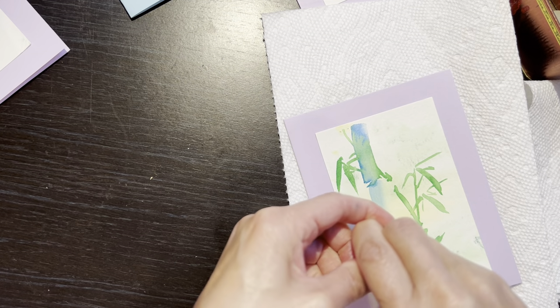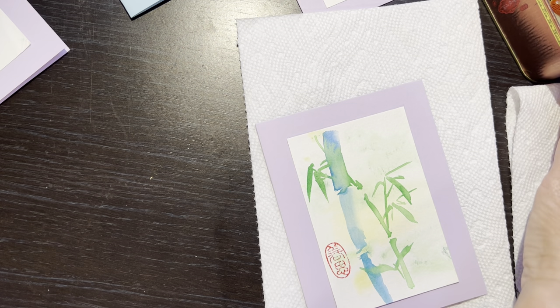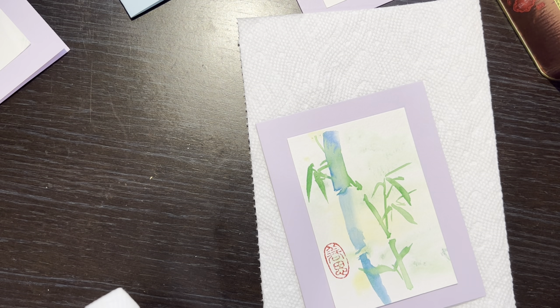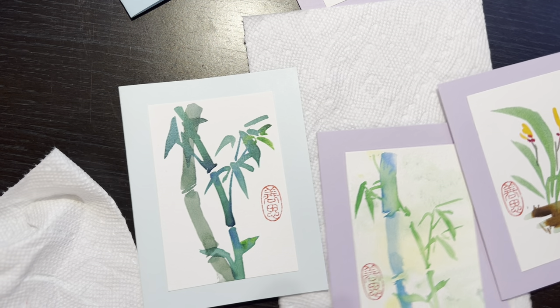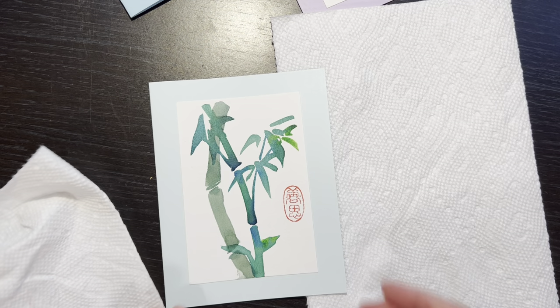Maintenant, je fais un peu plus de peinture pour me faire plaisir. Un et deux. Ce n'est pas sec, pas encore. Donc je mets à côté. Des fois j'ai collé et ce n'est pas bon — ce n'est pas bon.